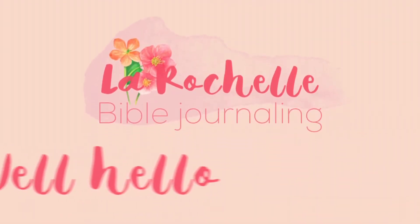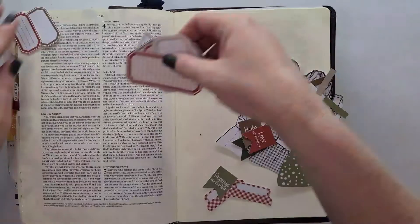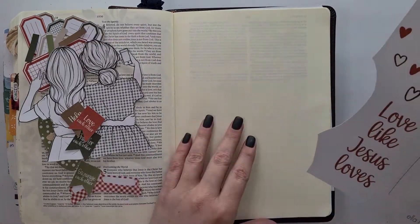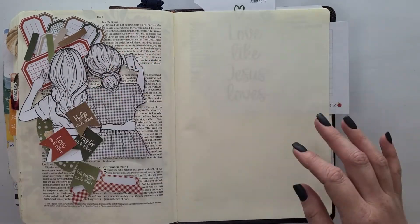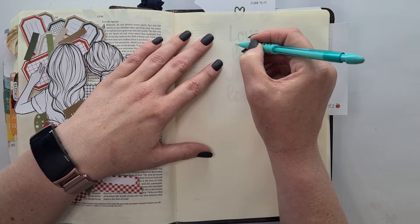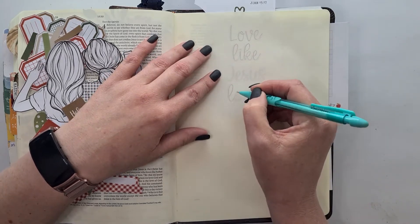Hello, this is Rochelle and welcome to my channel. Today I'm working with quite a few printables by Enla Roots for December. There is only one release for December, which is on the first, so that you can get all your goodies printed before Christmas and work on them through your holidays. I have an unboxing for it and you can go check that out — I'll link that in the description.